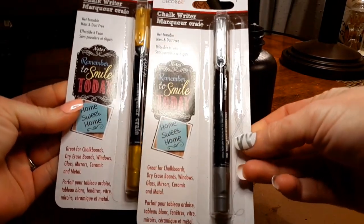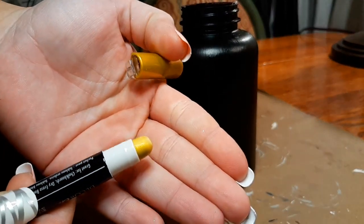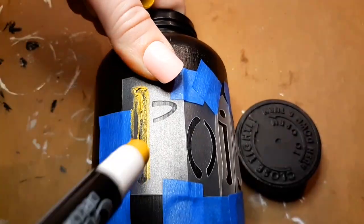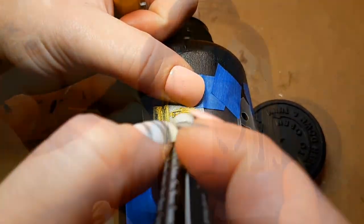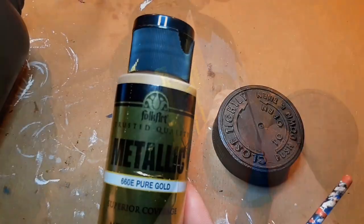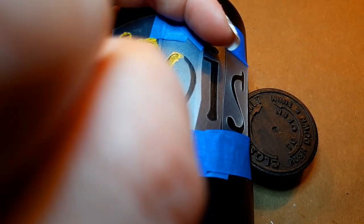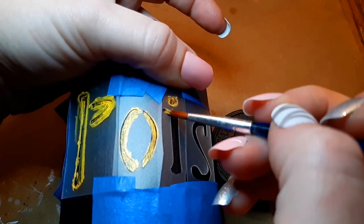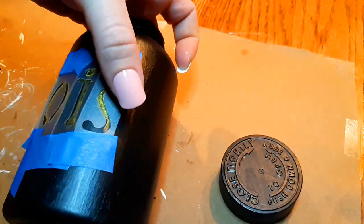I picked up these chalk writers from Dollar Tree and wanted to try them on the new chalkboard paint. However, I had the idea to use them with a stencil and that didn't work — these chalk writers are actually more like a wax. So I decided to use my gold paint by Art Deco in Pure Gold and just paint those stencils instead.